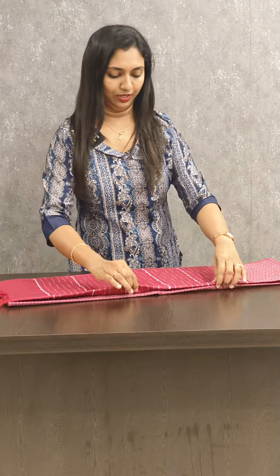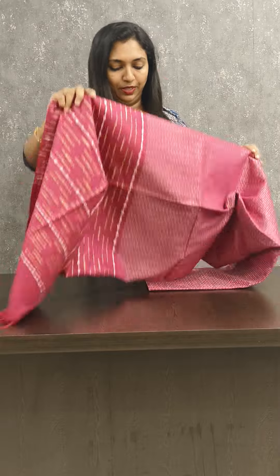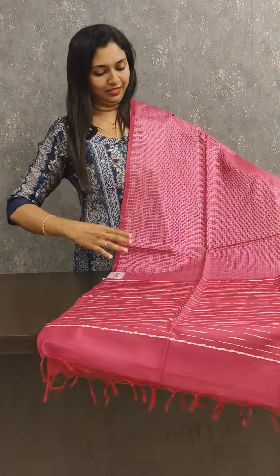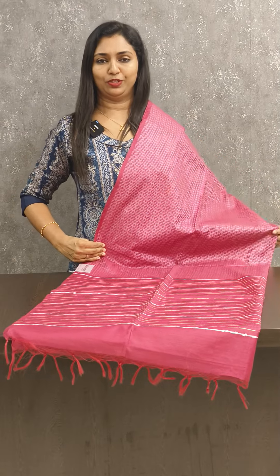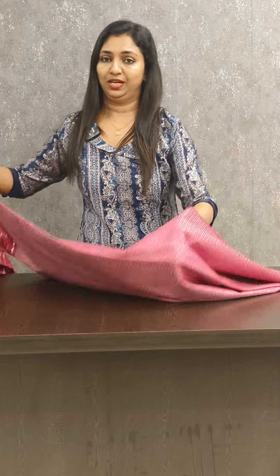Let's see the next color — it is a very good color combination and very good weaving. For teachers, office wear, and functions, this is a great choice. It is in the 1180 range.